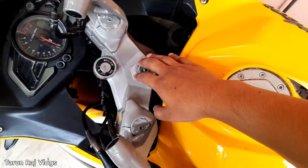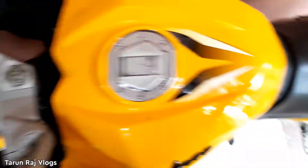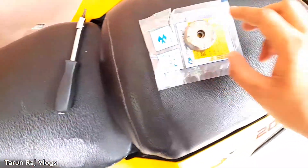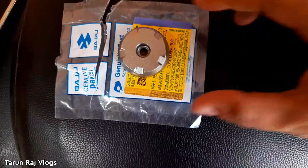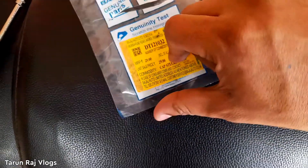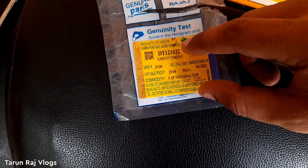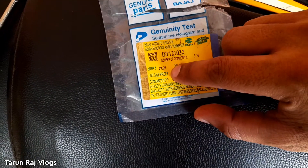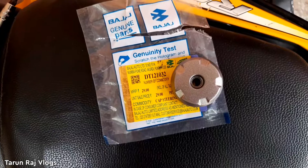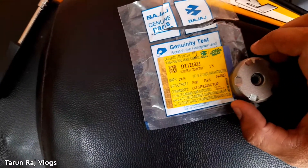So I ordered it from 99rpm.com. The part costs 29 rupees but you can see there is a 100 rupees delivery charge. Here you can see the part number. The price is 29 rupees but the delivery charge brings it to 129 rupees total.